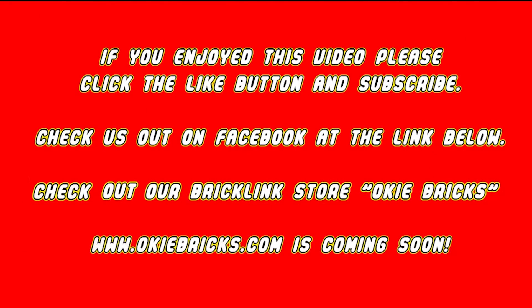If you enjoyed this video, please click that like button and subscribe. Check us out on Facebook at the link below. Check us out on our brick league store, Okie Bricks, at www.okiebricks.com — it is coming soon. Thank you.